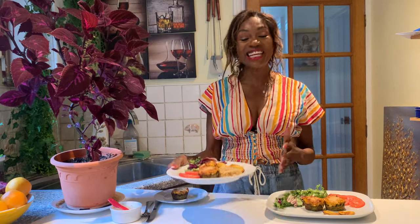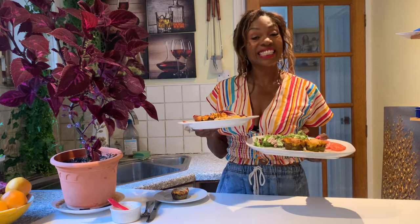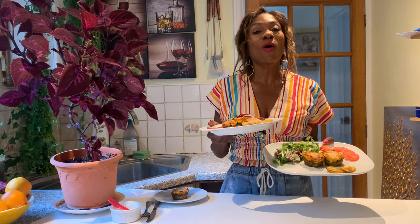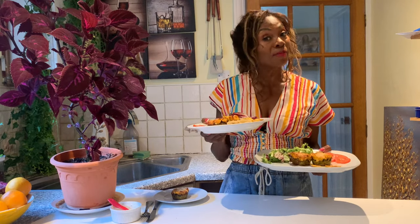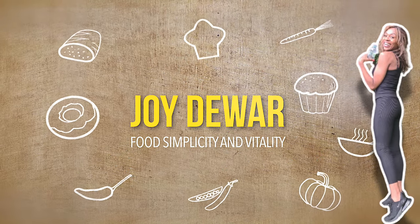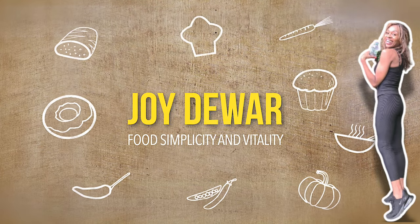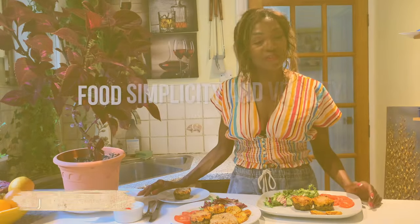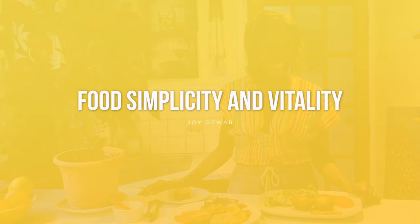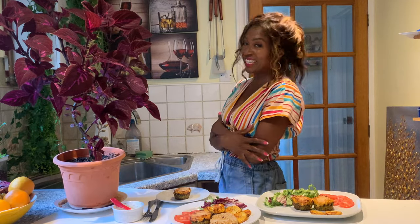Hello everyone. Today it's my pleasure to bring you this amazing recipe. It is the zucchini or courgette, depending on which part of the world you're from. Enjoy and welcome to Food Simplicity and Vitality. This is a food and lifestyle channel where we cook together and we stay well together.